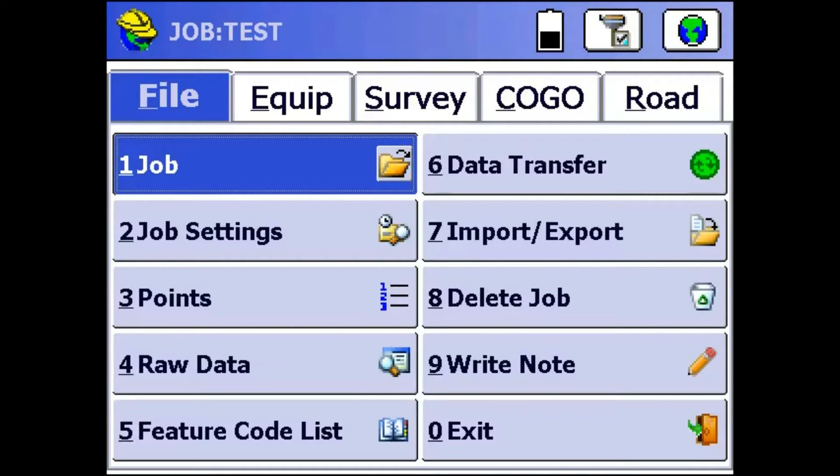Hey everyone, this is David with Benchmark. Today I'm going to be showing you how to set up an S321 as a base and rover using internal radios.